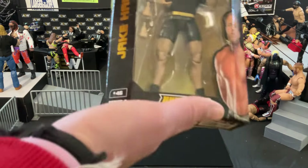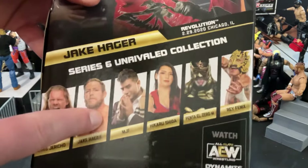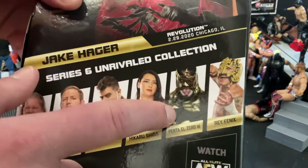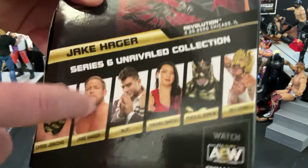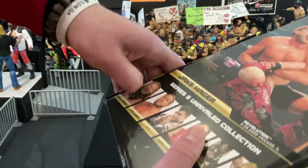So yeah, this is Series 6 from the Unrivaled Collection. Some of the other figures in the line: we got Chris Jericho, obviously Jake Hager who we're looking at now, MJF, Hikaru Shida, Pentel Zaramieido, and Rey Phoenix. From this line I think I only have Jake and Hikaru Shida. Let's get him out of here and see what we are working with.